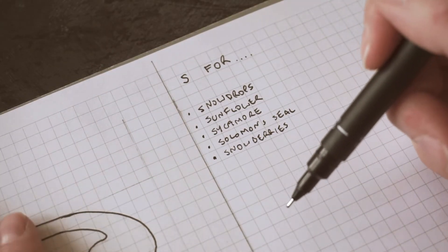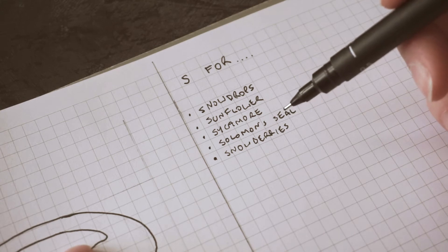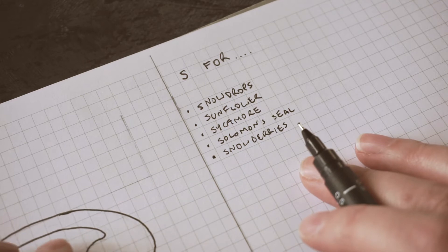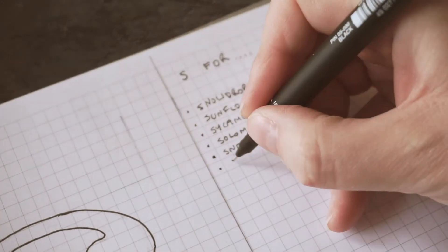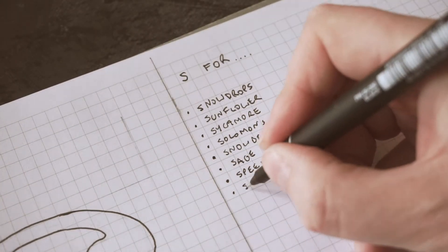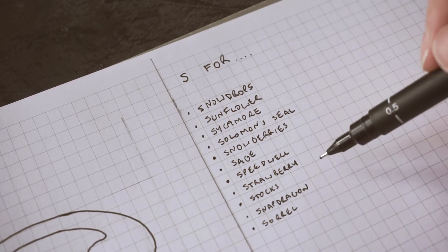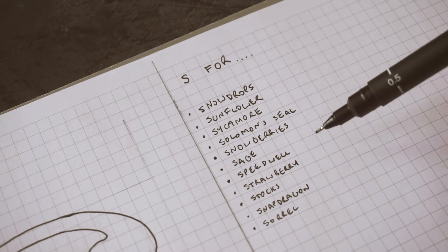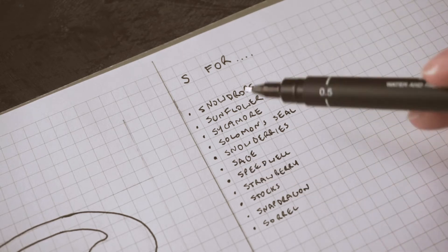Now I'm going to think about what kind of flowers and foliage I want to use to illustrate my letter. I've come up with some things off the top of my head, and then I'm going to do a little Google search to see what else I can find because it'll trigger my memory. I'm really looking for things that have got a common name that begins with S, not necessarily a Latin name - although when I get to the more obscure letters of the alphabet I might have to go down that route. Okay, lots to choose from there.